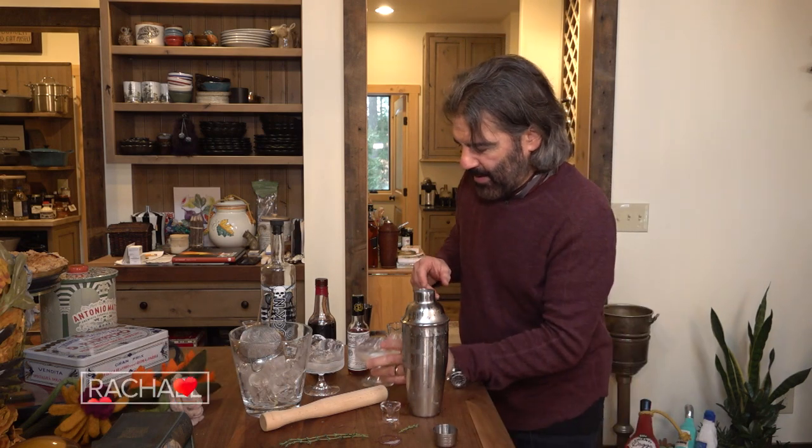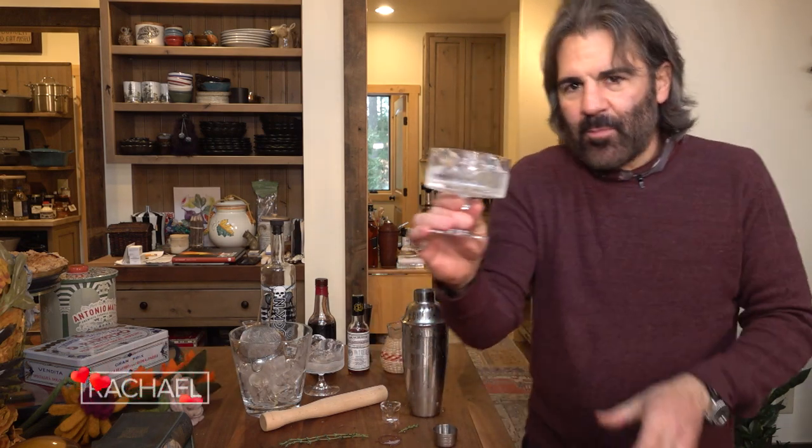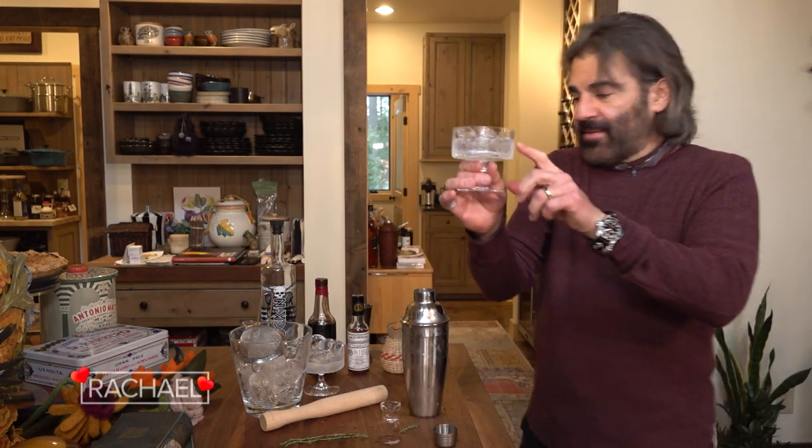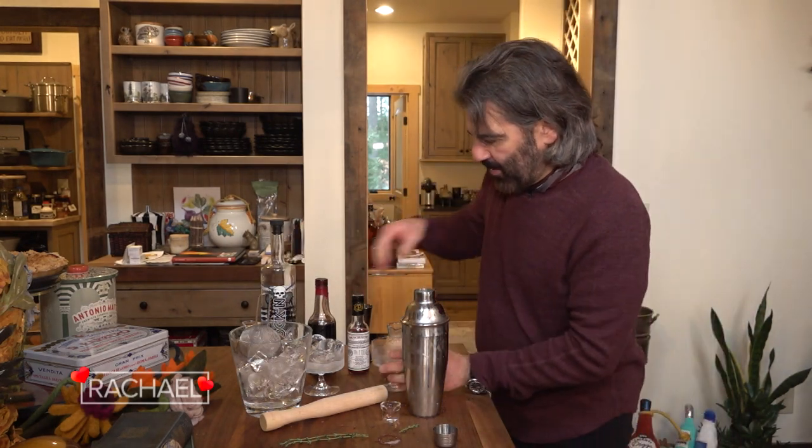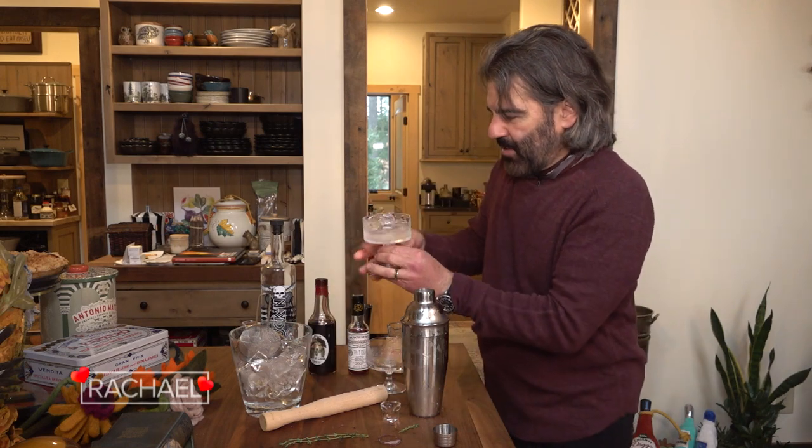I've pre-chilled these nice little antique coupes. They are beautiful. Before you start making the drink, put a little ice and water in them, and then it'll be nice and frosty when you make your drink. You can also just store them in the freezer if you have room.